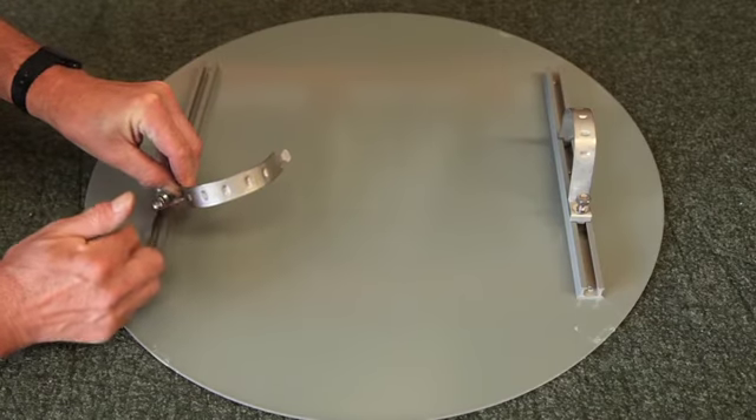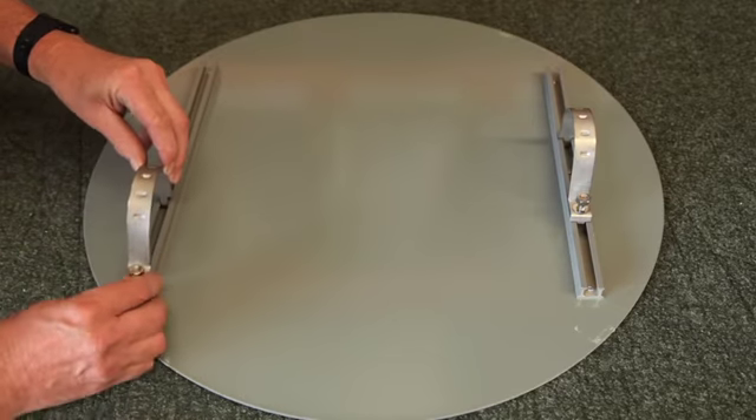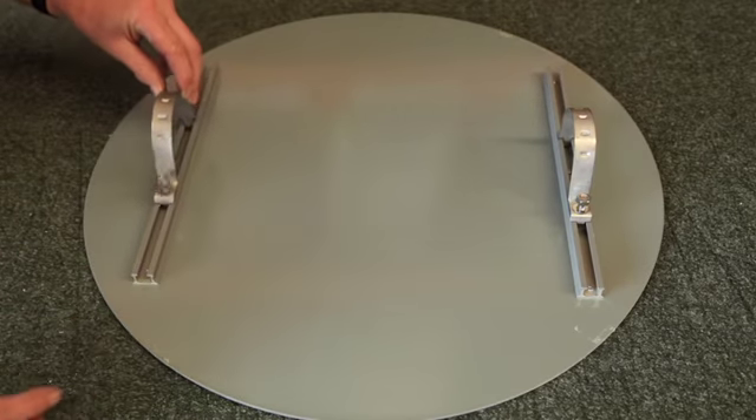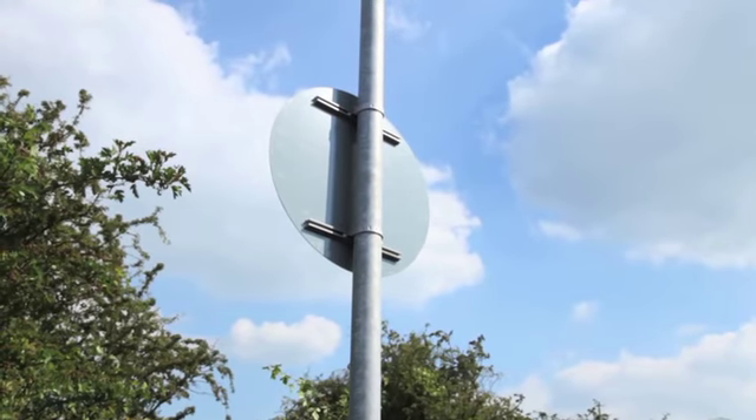The post clip kit includes a metal clip with nuts and bolts. The clip fits into the channels on the back of the signpost. There is also a 3m galvanised stool post available for purchase.